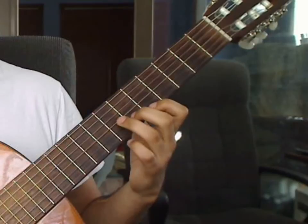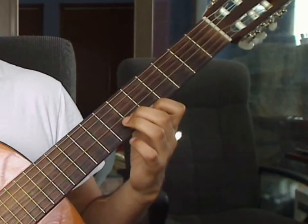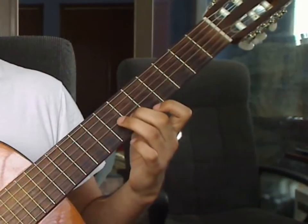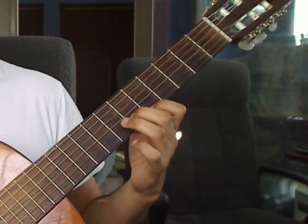Measure 9 again: 4th string open. 2nd string 6th fret. 1st string 5th, 2nd string 6th, 3rd string 7th together.